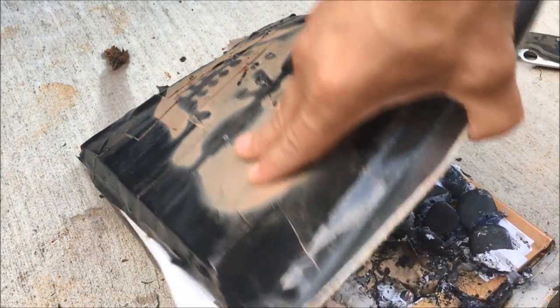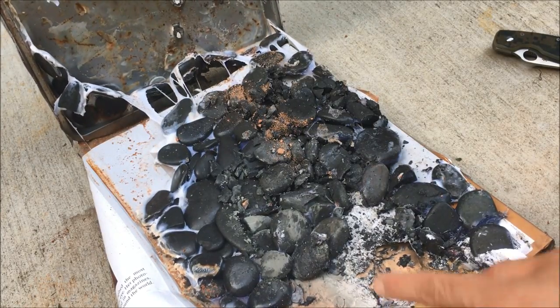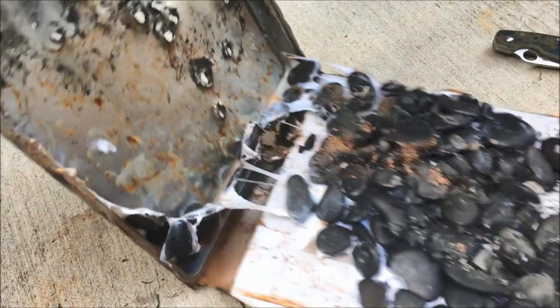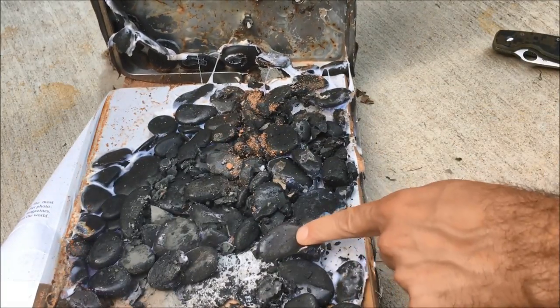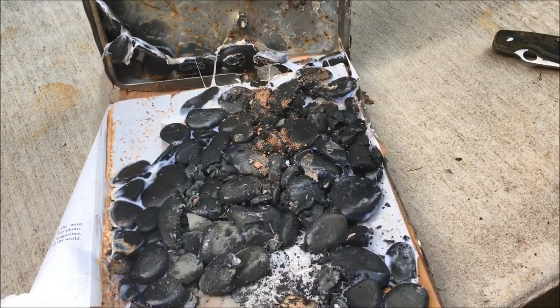Alright, so in the heat it looks like the glue started melting. You can see they went through the pan — all the holes right there. They would hit the rocks, shatter, and this glue mixture would hold them together, which is pretty cool.